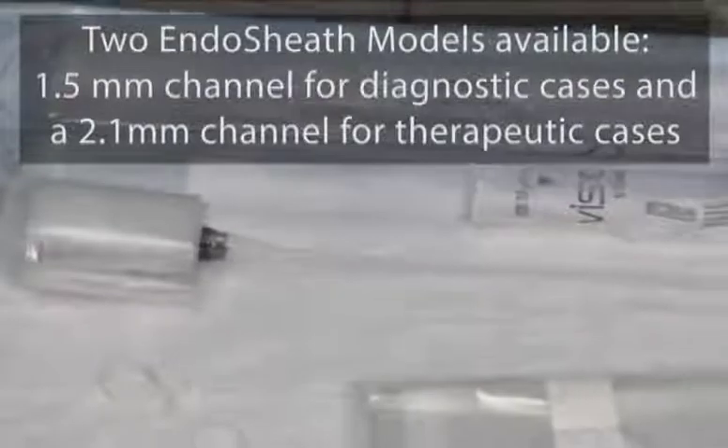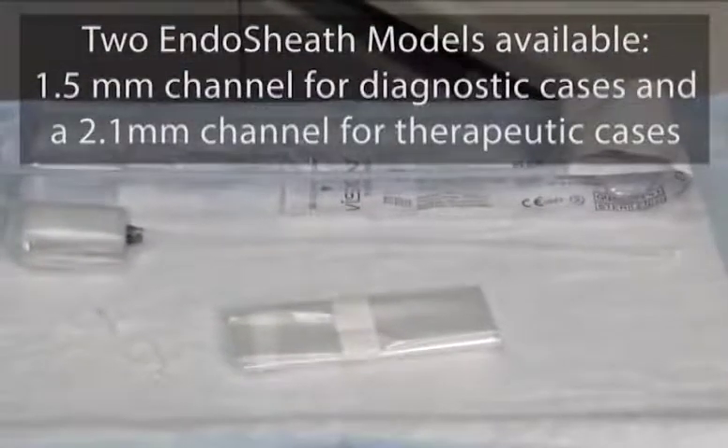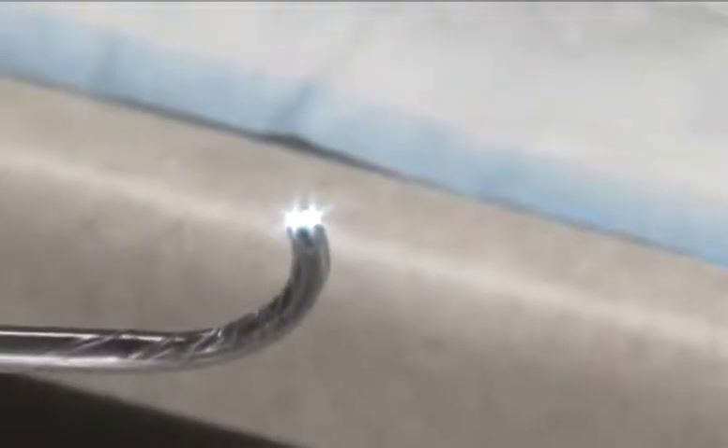Instead, the CST 4000 utilizes the patented endosheath technology — a sterile, disposable sheath that fits snugly on the scope, providing a barrier between the endoscope and the patient. The sterile, disposable sheath also contains a 2.1 millimeter working channel for irrigation or accessory placement.